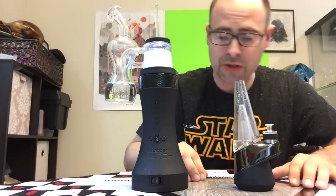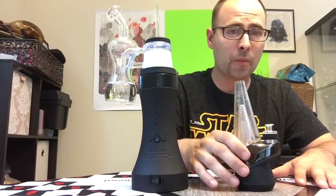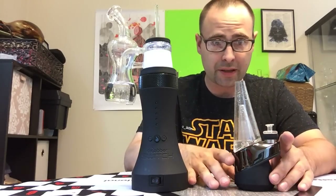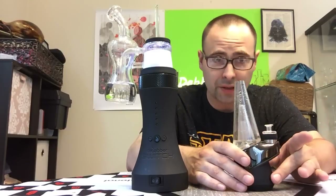Alright, let's get into it. So we'll start out with the Puffco Peak. I'm gonna go with all the upsides to this compared to the Dr. Dabber Switch — portability.